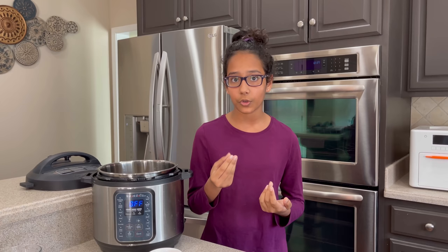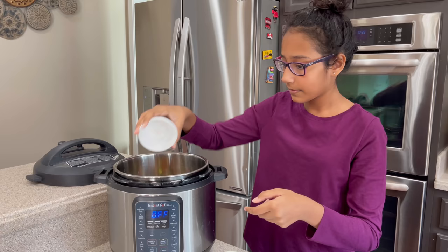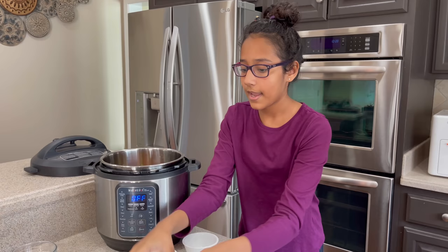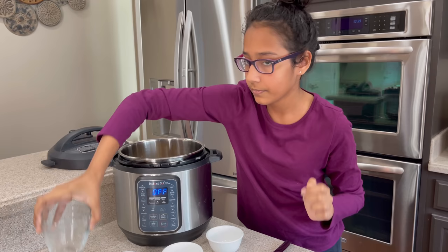First I'm going to be adding the sweet potato, then the broccoli, now the baby carrots, the cut up tomatoes, and oatmeal. And we put two bowls of water.